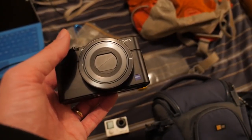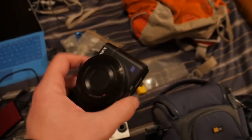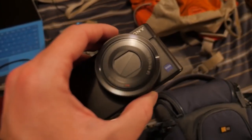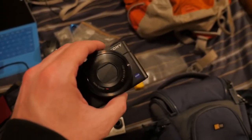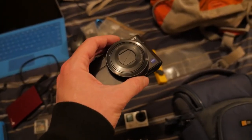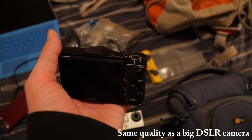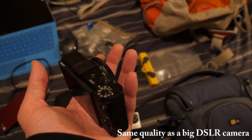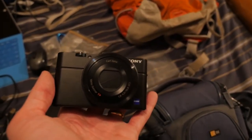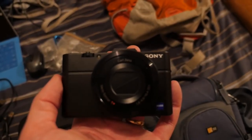The Sony RX100 does 1080p at 60 or 24 frames per second, has about 20.2 megapixels, and a 1.8 aperture lens that can open up really wide to let in lots of light — so it's way better for low light compared to other pocket cameras. You also have full manual controls, like a DSLR, so you can take pictures of stars, do long exposures, and do time lapses. If you're getting into YouTube, I highly recommend a one-inch sensor camera — either Sony or Canon.